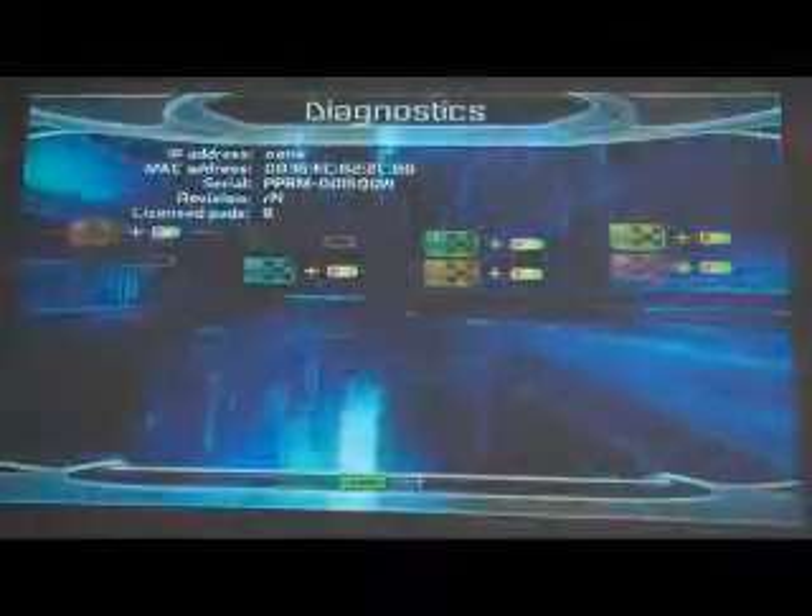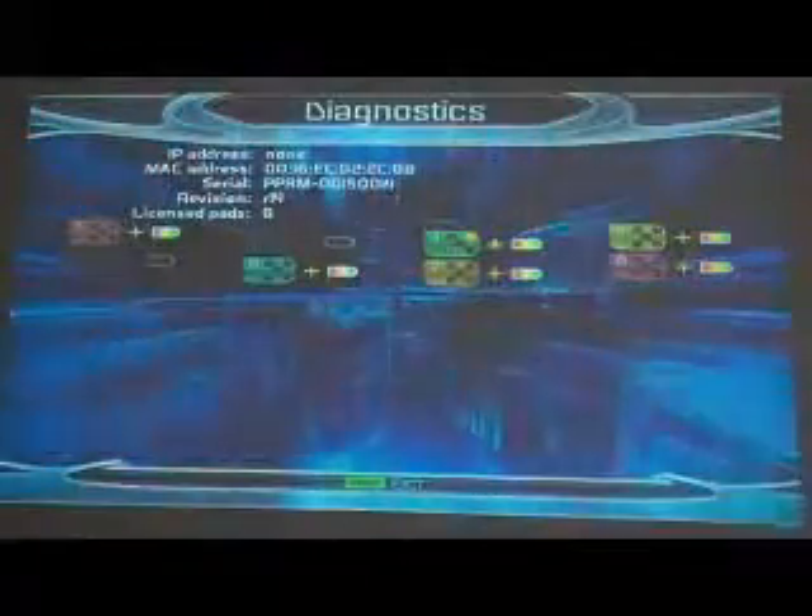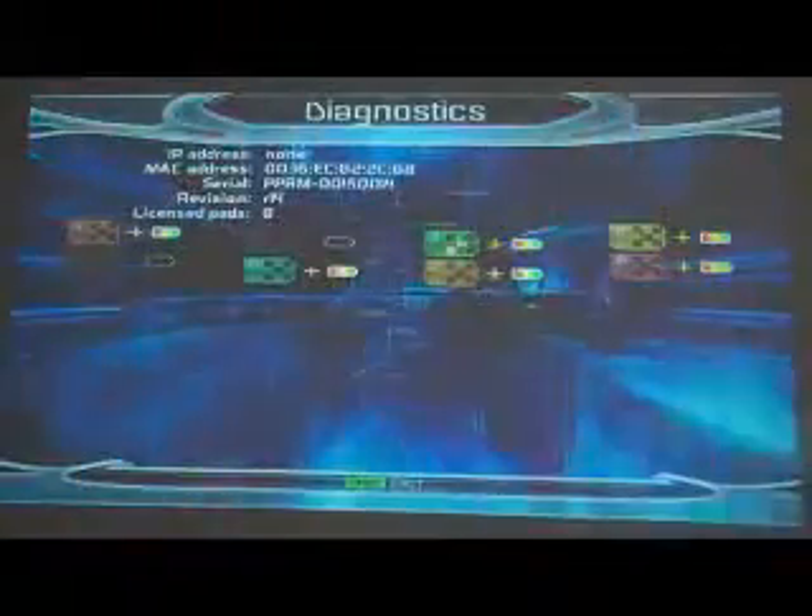Now we're going to step on the pads to check which ones work. The first pad I'm going to try is pad number three. I'm going to step on the top left, top right, middle, back left, and back right, just to make sure they light up. Middle, top left, top right, back left, back right — then I'll step on them at the same time to make sure they go on and off. Make sure the battery signal and plus signal are strong. Pad number three looks great.